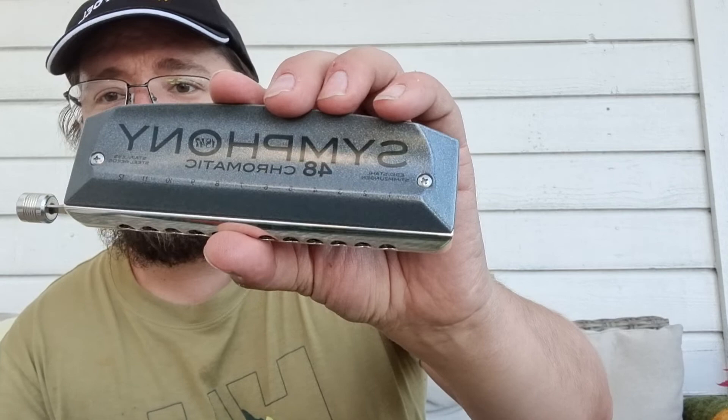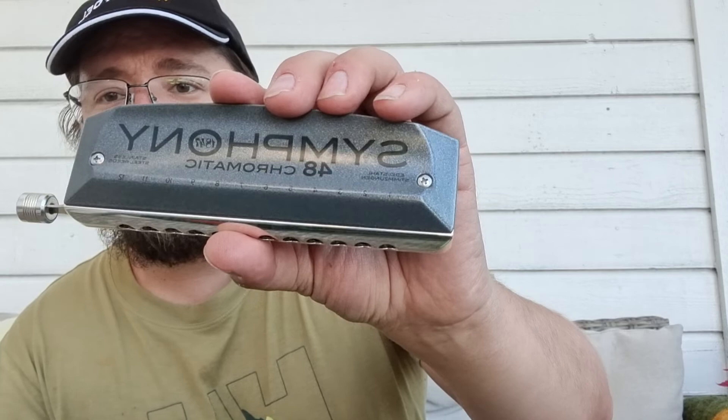Thanks for watching. I'm going to keep you updated about how this is going and how I'm growing with the harmonica. But so far I have to say it's the best purchase I've ever done. I have never played a better-feeling, nicer-sounding, better harmonica. Thanks for watching.